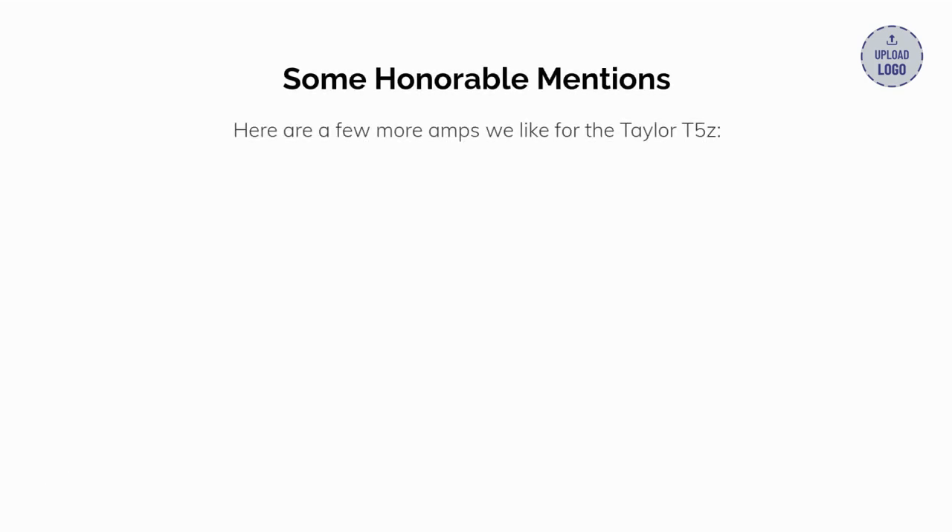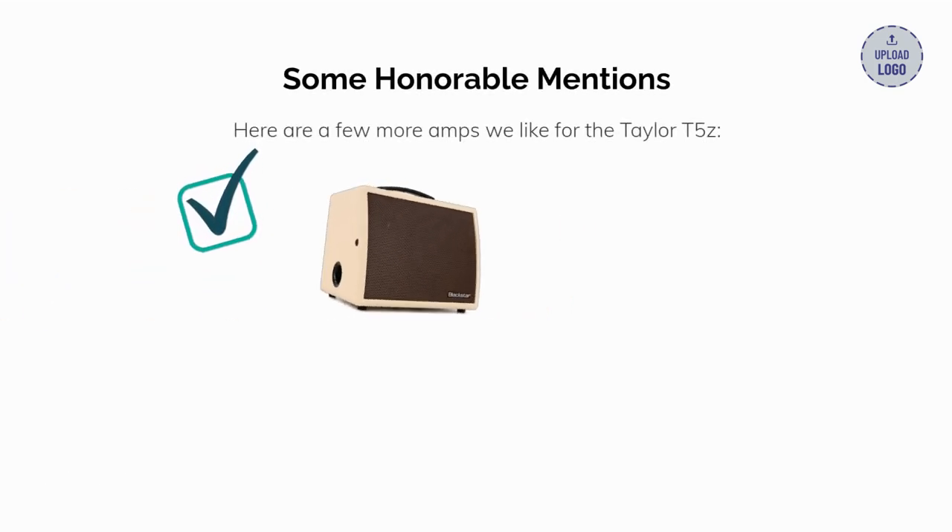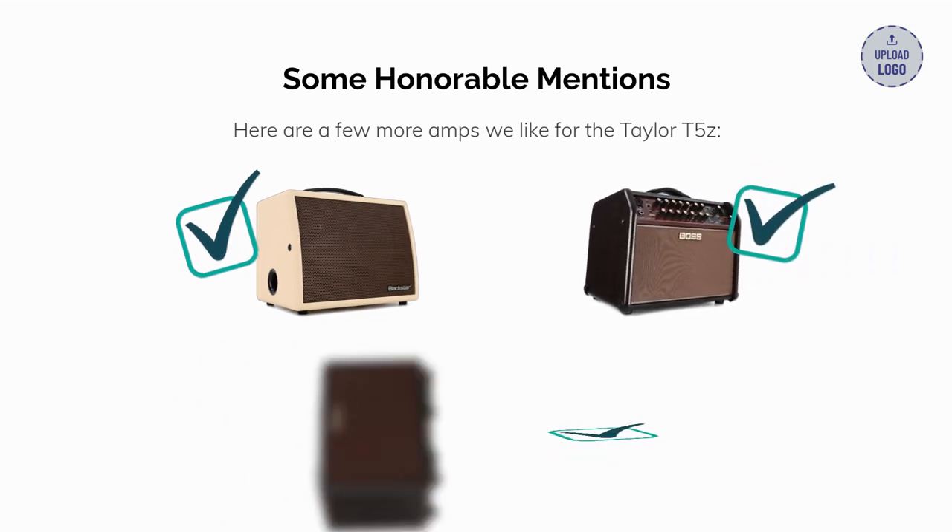Here are a few more amps we like for the Taylor T5Z: the Blackstar Saunet, the Boss Acoustics Singer, and the Roland AC33.